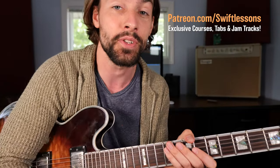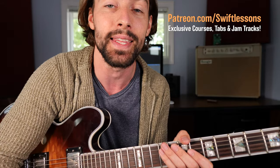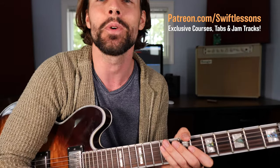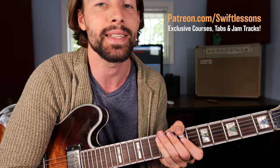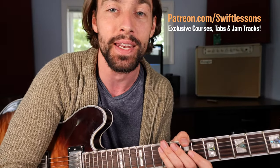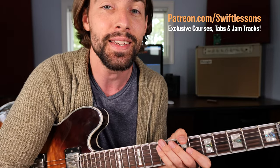Alright everybody, thanks so much for checking out this funk blues guitar tutorial. I hope you enjoyed it. Let me know what you think in the comment section down below. As always, big thanks to my supporters at patreon.com slash SwiftLessons. Thanks to you guys, I've got many more lessons coming up, so keep checking in. Please subscribe, please share. This is Rob coming to you from Summers Point, New Jersey, saying happy picking.